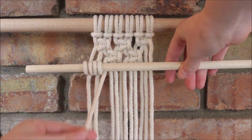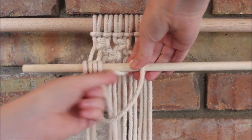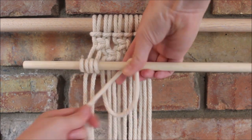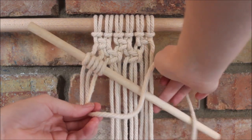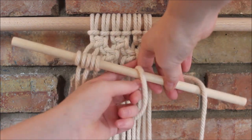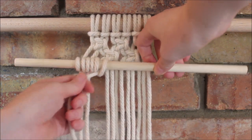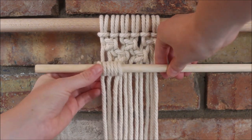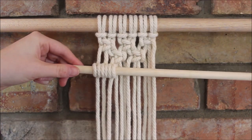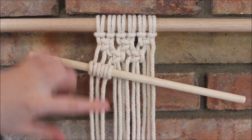Bring that rope behind, curl it up and over, around and through, then send it up and over and around and through, and pull it tight. Now I'm going to skip a few ropes and use the three here on the right end.